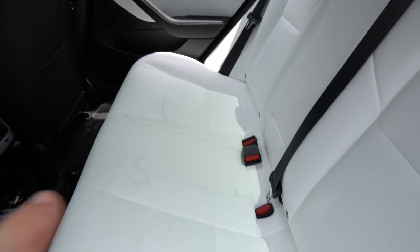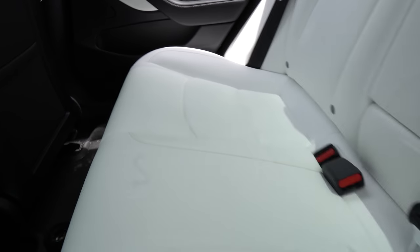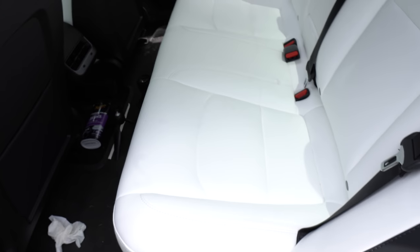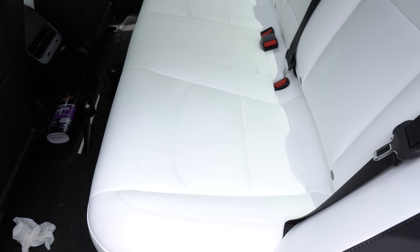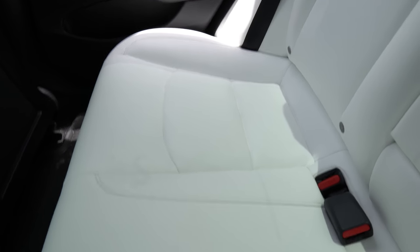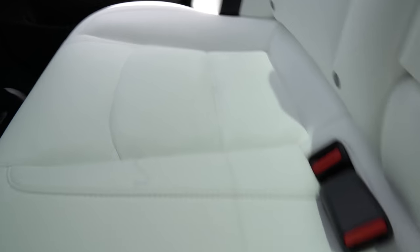It looks freaking great. The seats over there are the ones we poured the espresso on; these are the ones we sat on. Let me know if you see a difference, because I really don't. Someone coming into this car would have no idea they're about to sit down on where espresso was. The true test would be doing the same test five years from now to see if they're still super stain-repellent, but we'll never know.